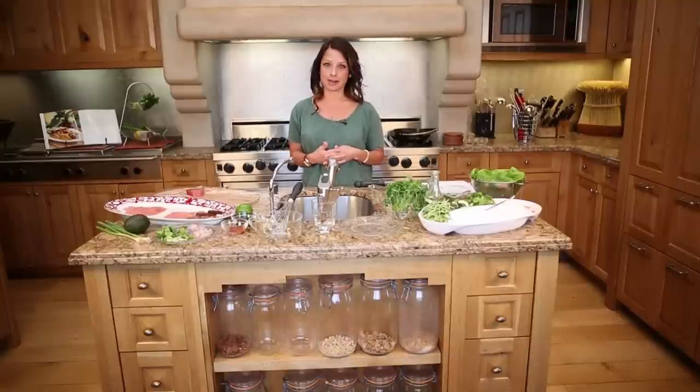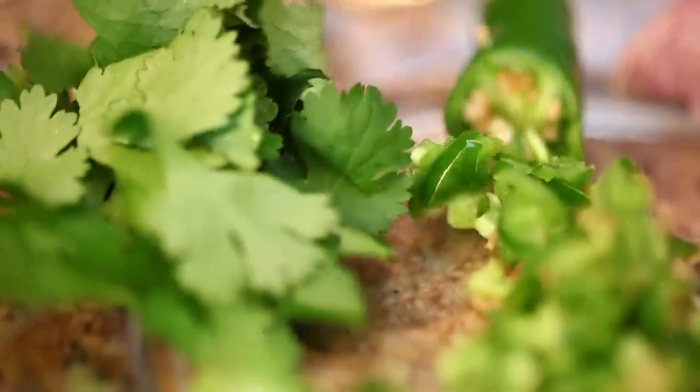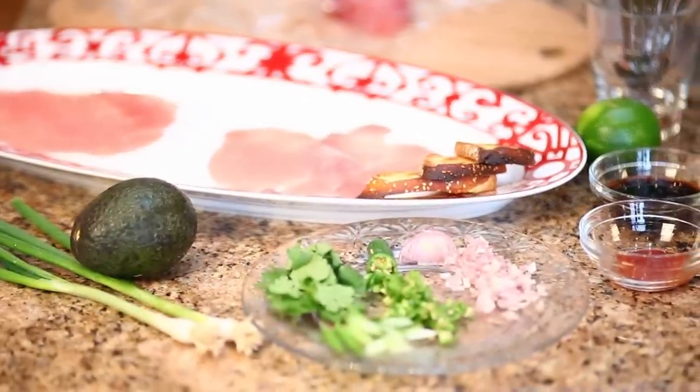The first dish I'm going to show you is tuna carpaccio. This dish has so many different flavors and textures. What you're going to need is sushi-grade ahi tuna, jalapenos, a little shallot, a little bit of cilantro, scallions, and then a little avocado to make it nice and creamy.